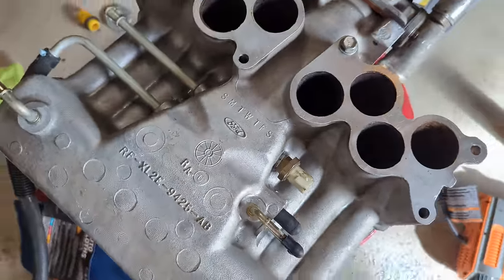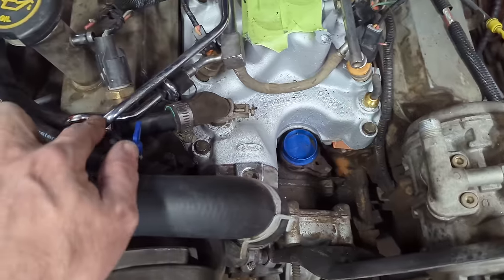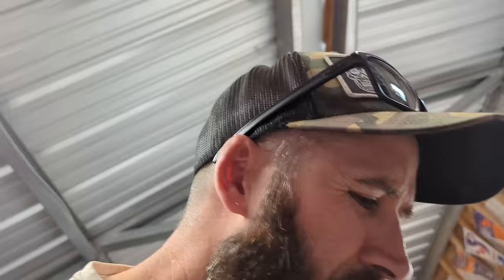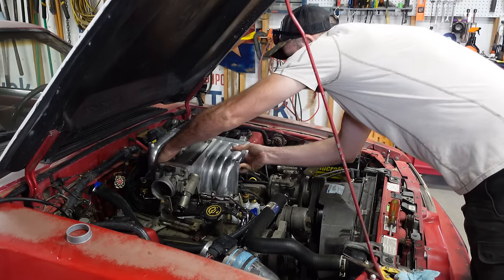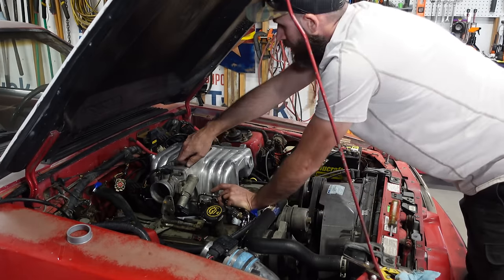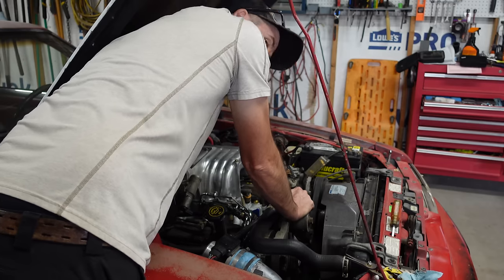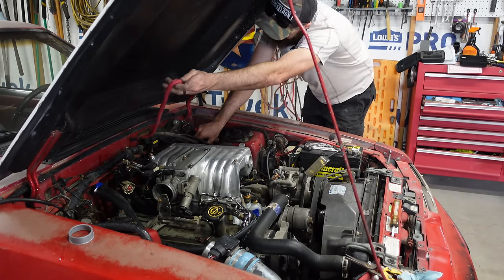It's ready to go on. Routed up the heater lines to the heater core. Cut out that section of tubing for the coolant temperature sensor for the computer and the new sensor for the dash. Let's put it in. The bolts from the other intake will not work in here - you have to use the ones that came with the intake plenum from the Explorer, they're just longer. Still got to figure out the throttle cable but I think we'll get something figured out.